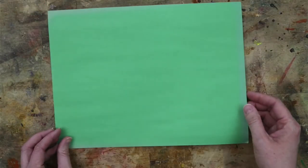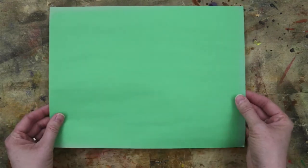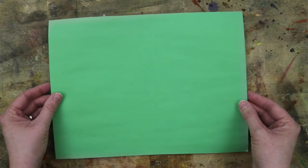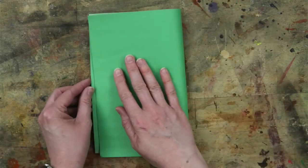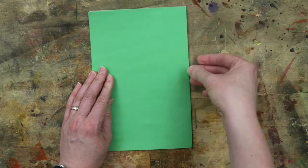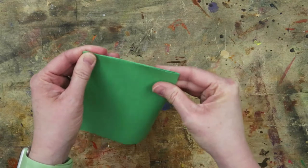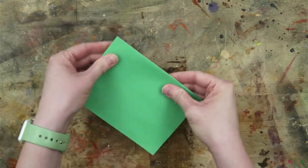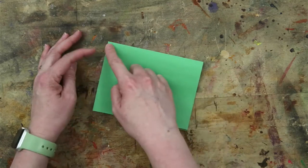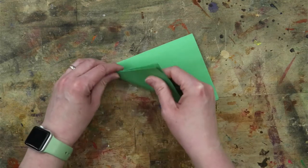Let me show you how to cut a symmetric shamrock. I'm going to use this large piece of paper so that it is easy for you to see. Start with your piece of paper and fold it in half and in half again. Now you're going to fold it into a triangle so that the folded edges meet up with each other like this.